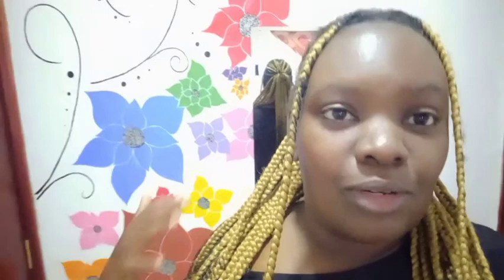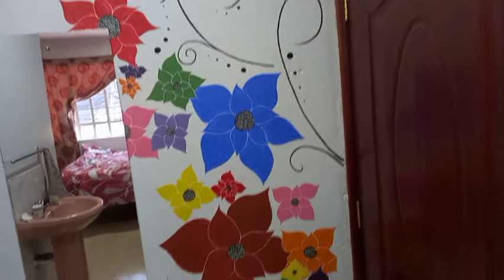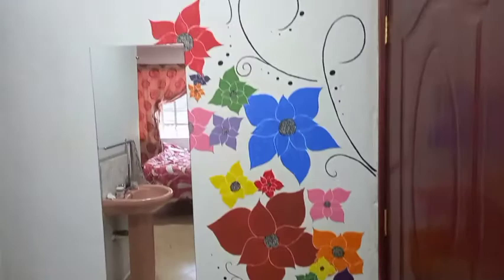Hey guys, how are you doing? I hope you are well. It's been a whole week and I'm finally done with the mural — the wall mural. As you can see, I added some black detail. I highlighted and outlined the edges of the flowers, and that's it. Let me turn to the front camera so that you can see. I'm actually in a hurry — I'm about to go to town, but I'll show you. There it is. It turned out fine. It's not bad. It looks like wallpaper or something. Yeah, I like it. And here I am about to go to town — there's my outfit.